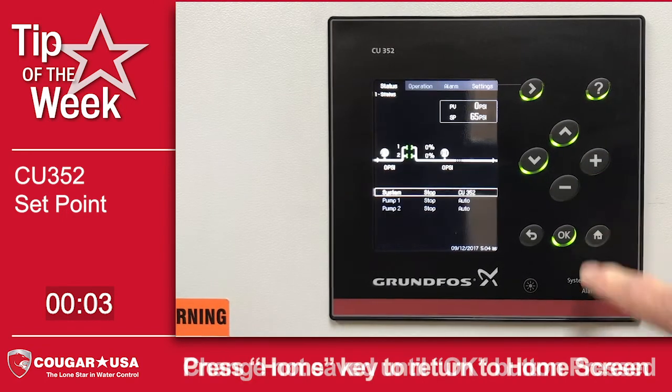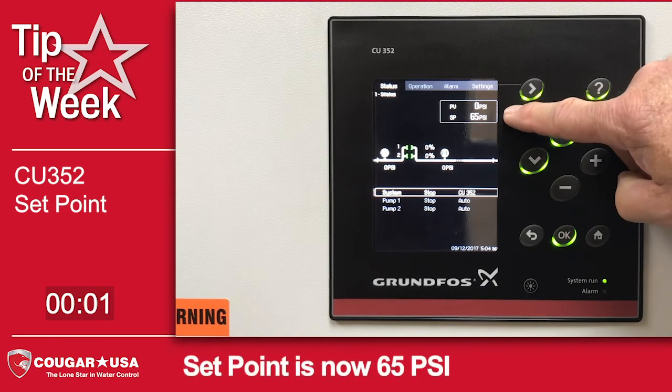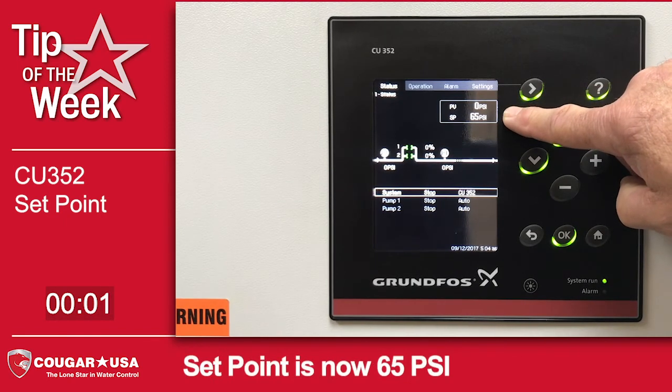I can hit home. We're back at the home screen, and you can see that our set point is now 65 PSI.